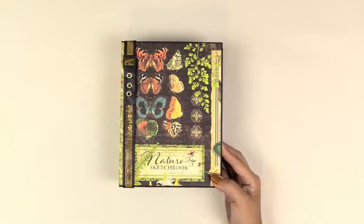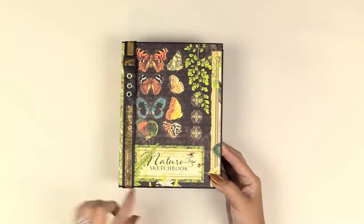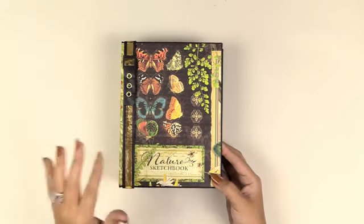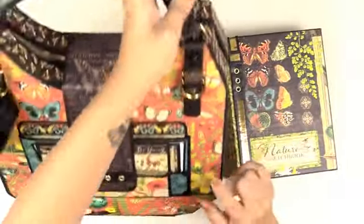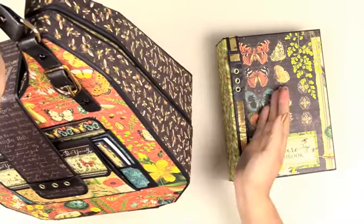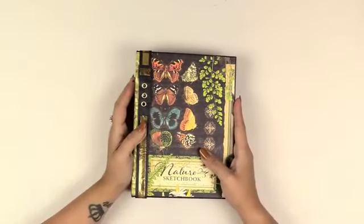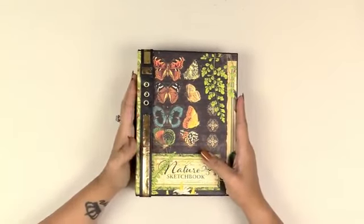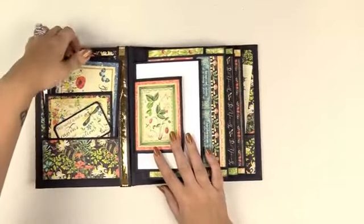This is the Graphic 45 Nature's Sketchbook paper collection, and here is the cover of the paper I used — a 12x12 pad for both the handbag and the photo album mini album. I did crack into a second pack because I loved this particular paper. I used my favorites for the handbag, so I had to open another pack to use them in the album.